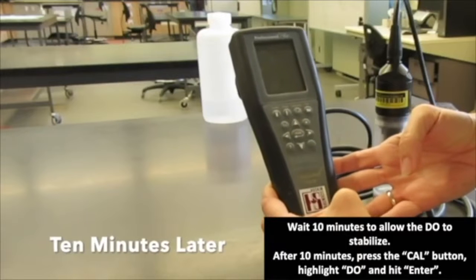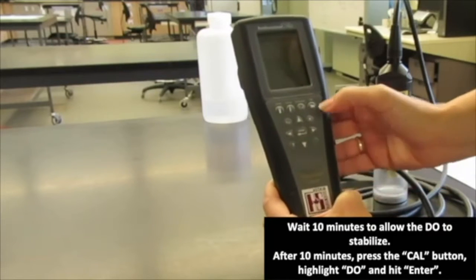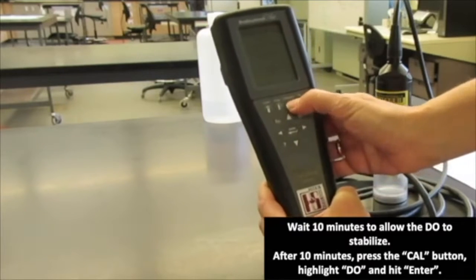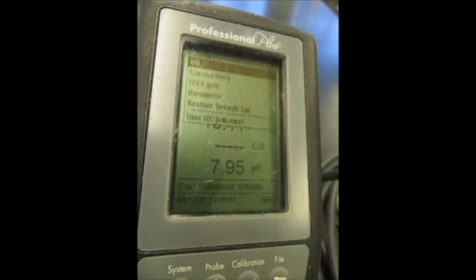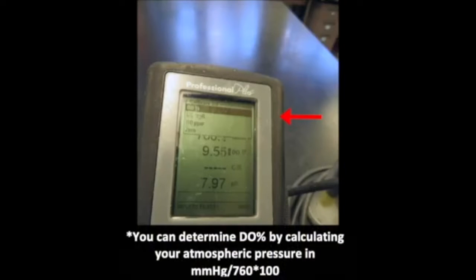After 10 minutes has passed, we are going to calibrate the DO probe. We hit the Cal button, which stands for calibration. We highlight DO in the window and hit enter. It provides a few options — DO percentage, DO milligrams per liter — and we want DO percentage, so we hit enter again on the meter.